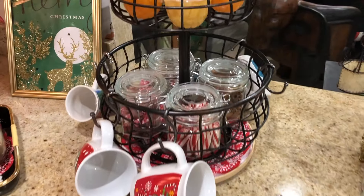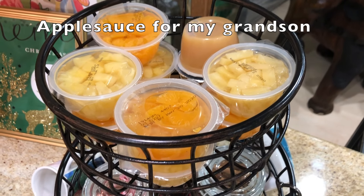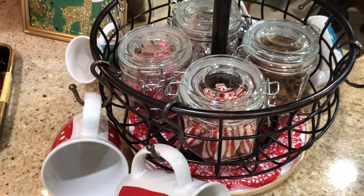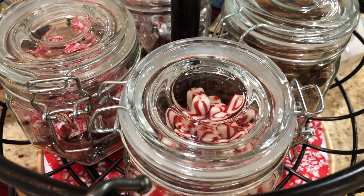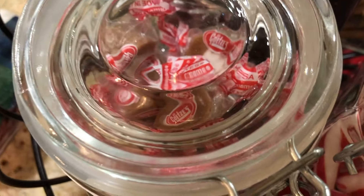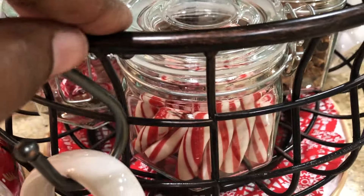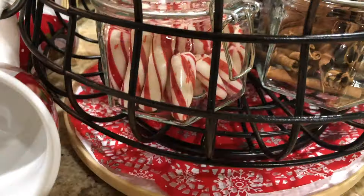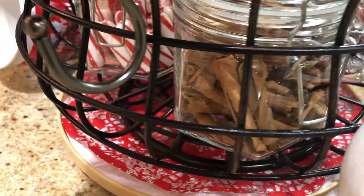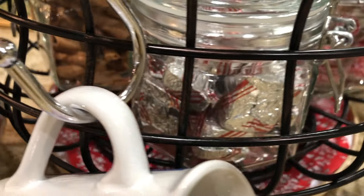Next we'll stop at this two-tier tray. On the top I've added some pineapples and mangoes in their own juice because I wanted to have some healthier choices. On the bottom are things you would use in your cocoa — peppermint sticks, caramel creams, both from Dollar Tree, cinnamon sticks from Big Lots, and chocolate peppermint bark also from Dollar Tree.